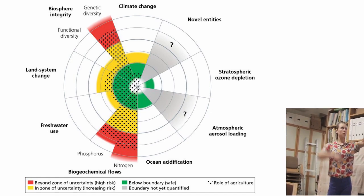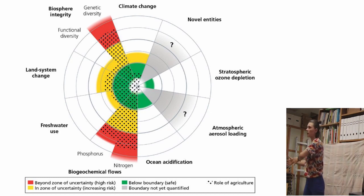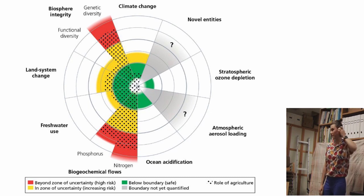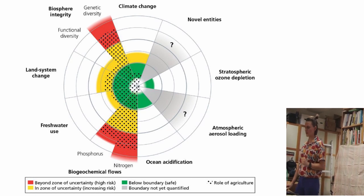Agriculture is one of the number one contributors to us surpassing the safe limits of our planetary boundaries. This figure shows within the green center the approximate safe planetary boundary for each of nine planetary boundaries: climate change, ozone depletion, acidification, biogeochemical flows — that's the use of phosphorus and nitrogen, remember NPK — freshwater use, and land system change, which is the ways our land is changing from non-agricultural to agricultural or human use land. Agriculture is a leading cause of land use change, as well as the number one cause of our biosphere integrity loss — our loss of biodiversity.